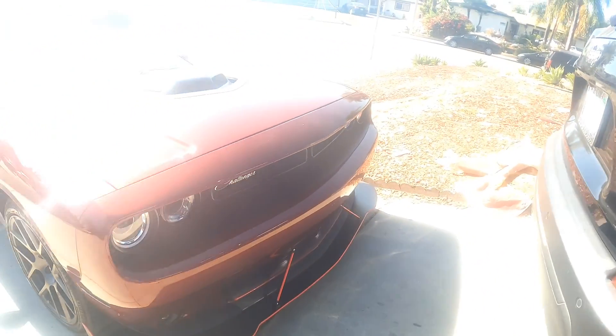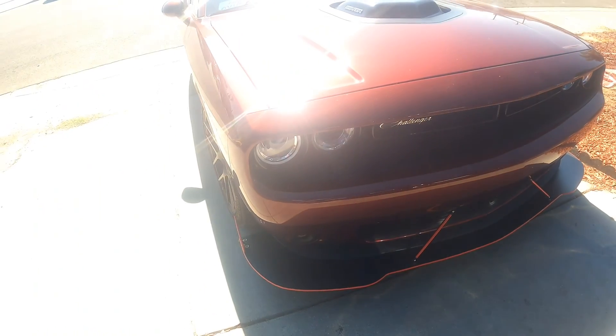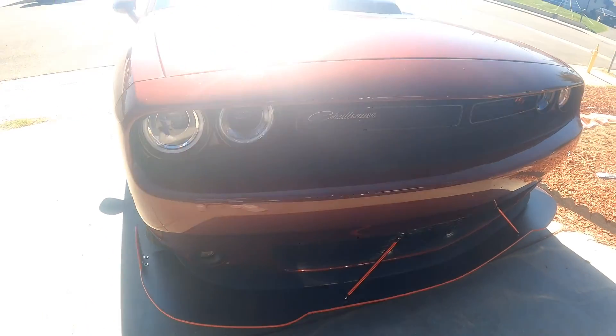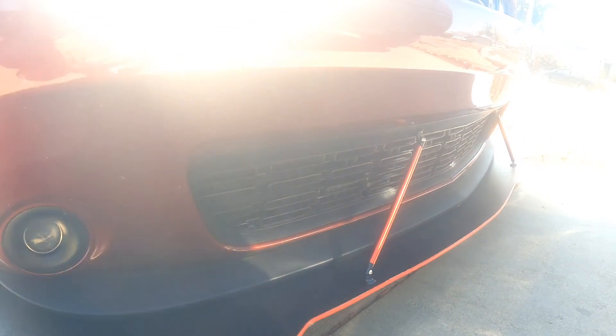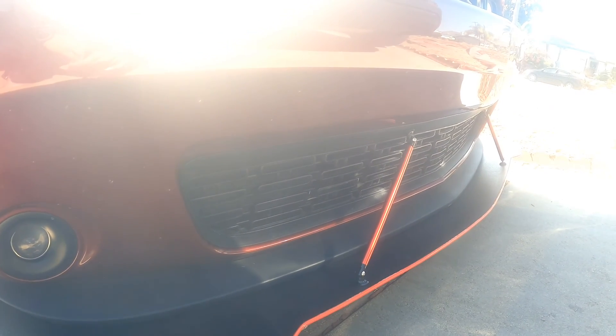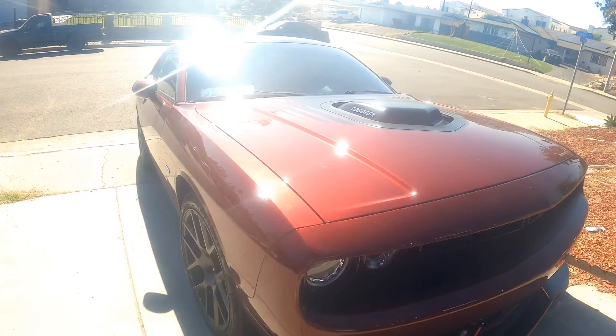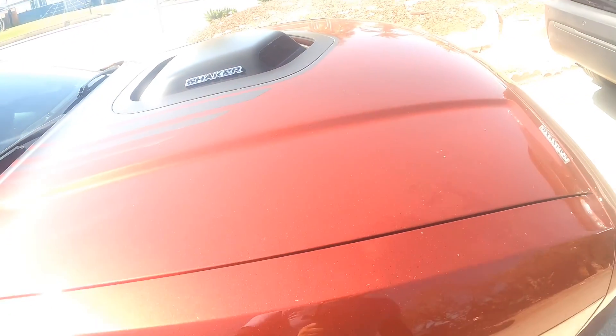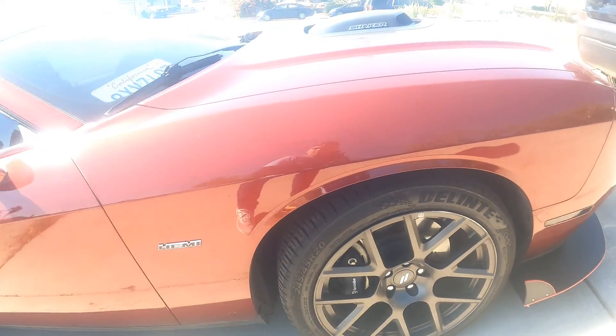What do you guys think about this? Like I said, my next project will be installing the hood pins, and I think that's gonna look pretty good on this car. What are your thoughts? Should I go a different route? What else do you guys think I should put on a Challenger? There's a lot of things I want to do. I may not touch the engine as of now to avoid voiding my warranty, so I'm just doing a lot of cosmetic work and so far it's looking great — can't complain.